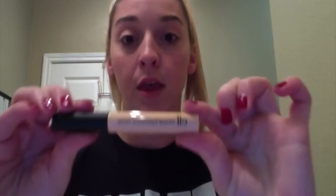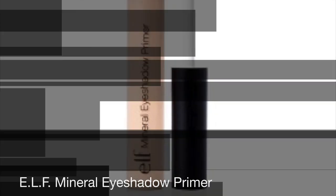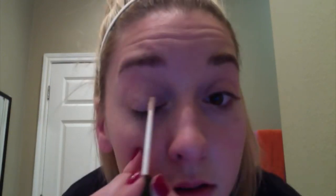First we're going to start with the Mineral Eyewear Primer. What you're going to do is I kind of put it in the shape that my eyeshadow is going to be in. And then you're going to want to let that dry for just a little bit.